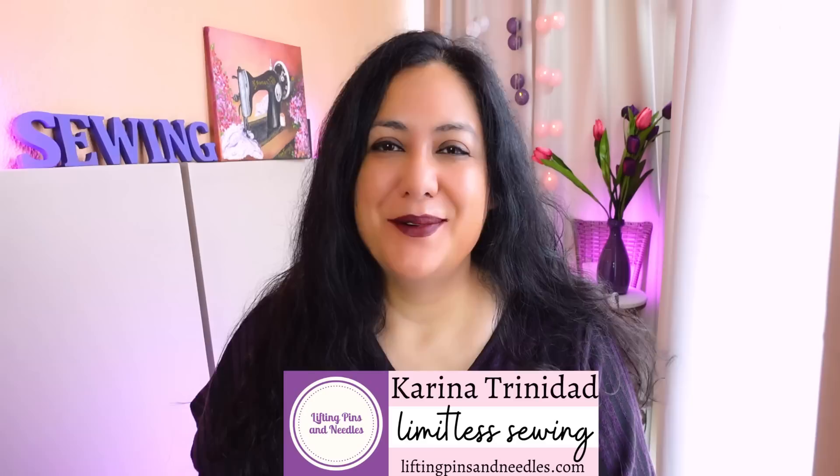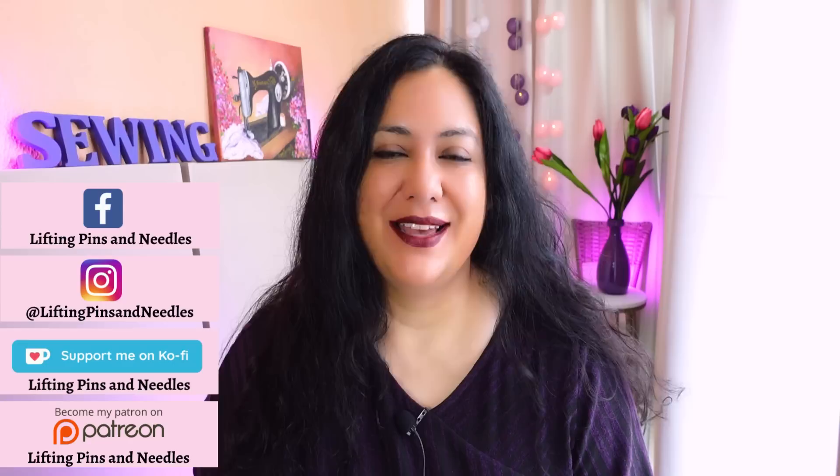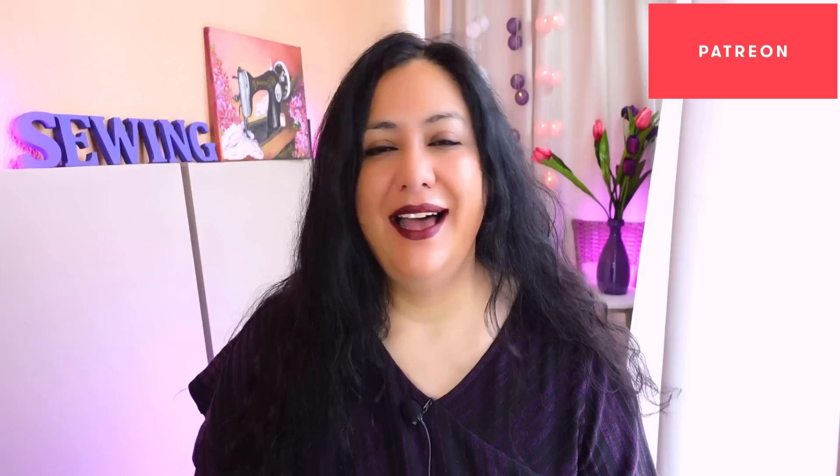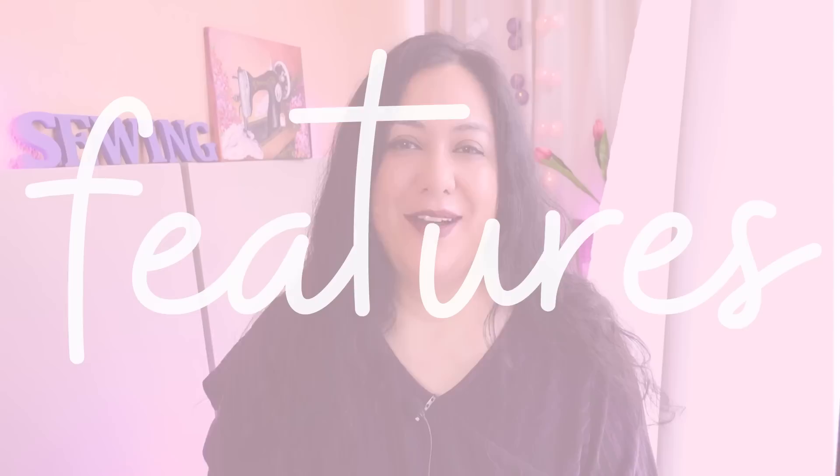Hi sewing friends, I'm Karina from LiftingPinsAndNeedles.com. Welcome to this channel that is all about sewing — limitless sewing — and I have a really nice jacket to share with you. A few months ago I put up a poll on my Patreon page. Every month I do a full sew-along day, usually an intermediate project. The Dorothy woven jacket from StyleArc won the votes, I believe it was in February. I'll be sharing a summary of the sewing here.